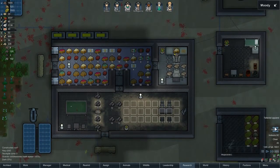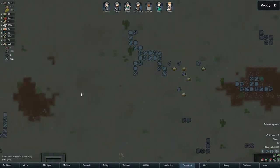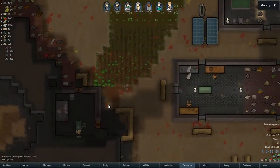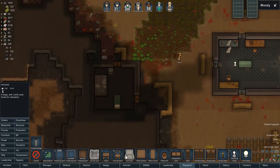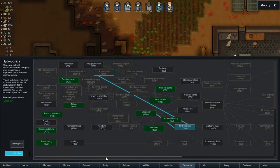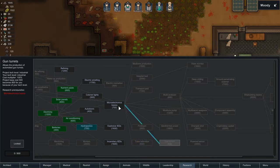We also need this living room to get finished. More rice as well. We are not going to be starving. Right after we get our hydroponics done, we will get immediately started on microelectronics basics, which will lead us to our gun turrets.